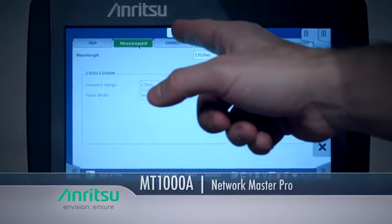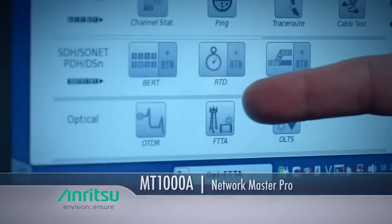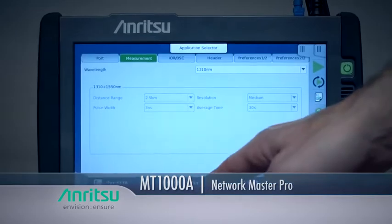For example, the NetworkMaster Pro MT-1000A has a unique fiber-to-the-antenna mode that eliminates all setups to ensure short fibers, such as those used for DAS, are tested easily, thoroughly, and accurately.